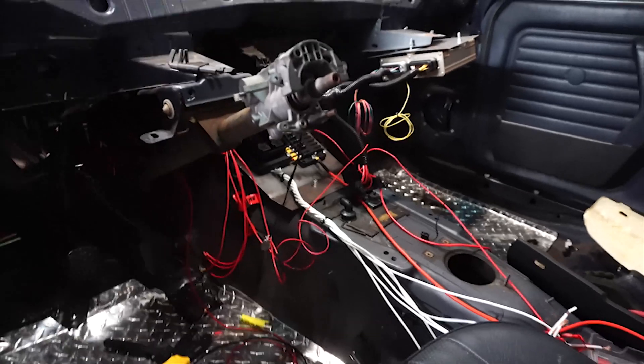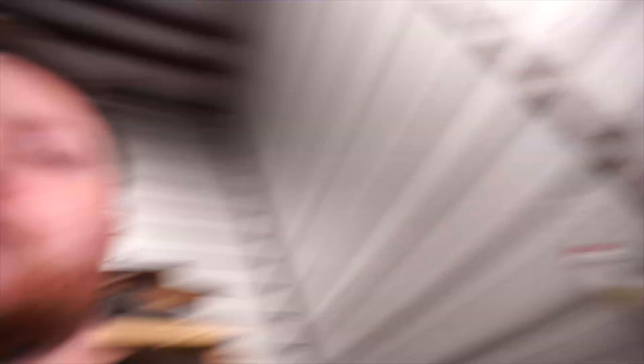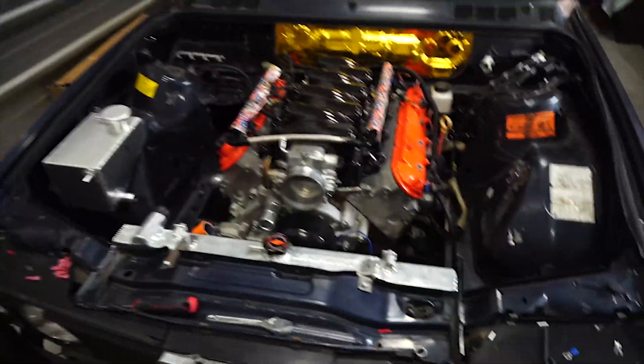The ECU is pretty much wired in — we wired in the switched 12 volt and the constant 12 volt to the battery. Now I just need to hook up the ignition switch to turn on the ECU and find a serial cable. I also need to do the ground over on the head. After that I'm going to grab a serial cable, go home, get my laptop, and see what TunerStudio thinks of the engine. I'm not planning on everything going perfectly, but I at least want to fire it up and get TunerStudio to see the engine.